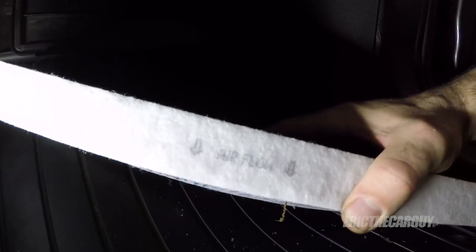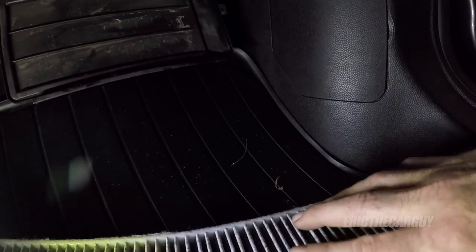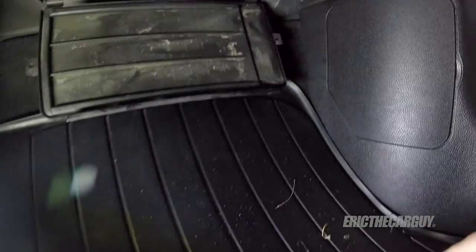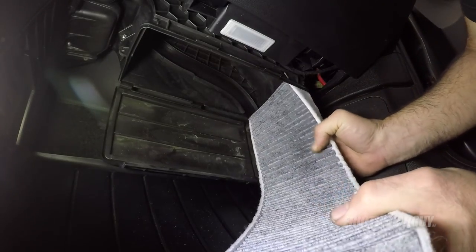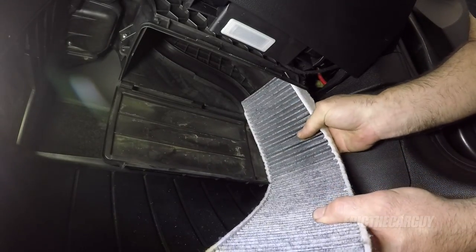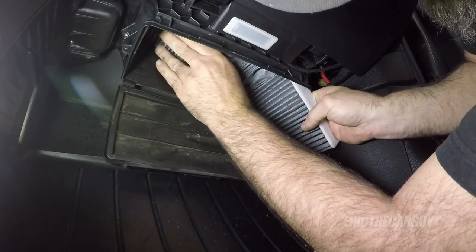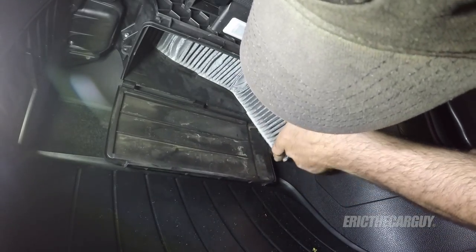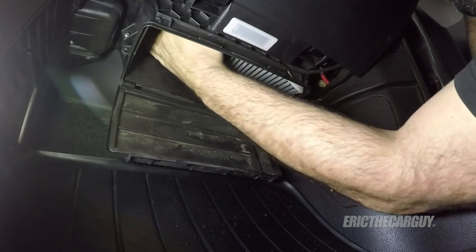Before you install it, look for markings on the outside. This one has airflow pointing downwards. The airflow in the system comes down like this, so when you install this filter, make sure the arrows are pointing down towards the floor. You might need to bend it around to do it, but just slide it up in that same groove that it came out of. Make sure it seals up at the bottom and it's all the way seated in.